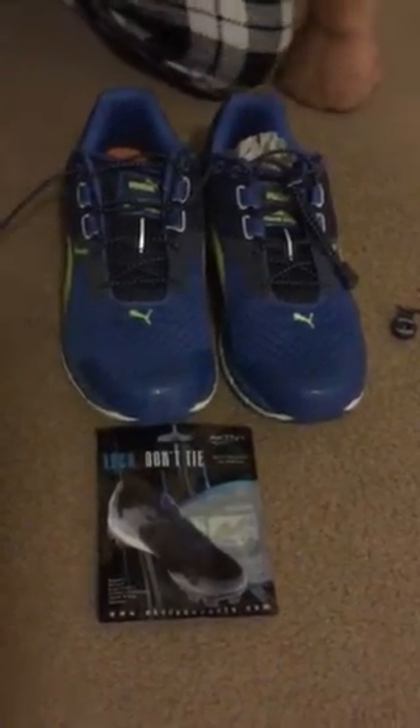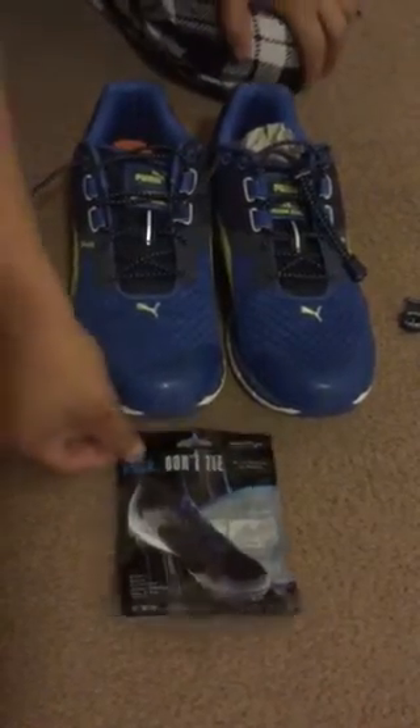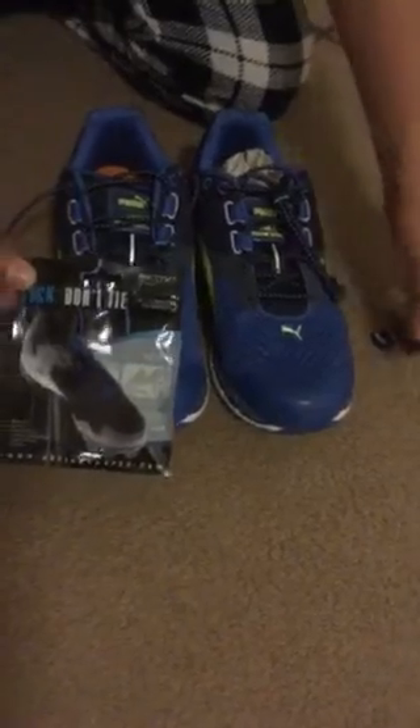Hi guys, the following review is on the ActiveX Sports No-Tie Shoelaces. So when you get your package, you're going to get two shoelaces, a set of two locks and two clips for the end.